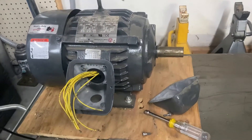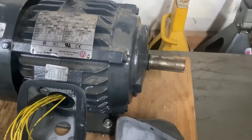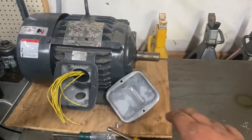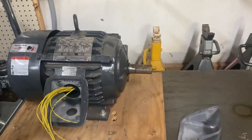Auctions, Craigslist, stuff like that are good sources. Make sure it runs nice and quiet with no noise whatsoever. The shaft doesn't matter much, but it's nice to get a motor that has a base — it makes setting everything up easier.